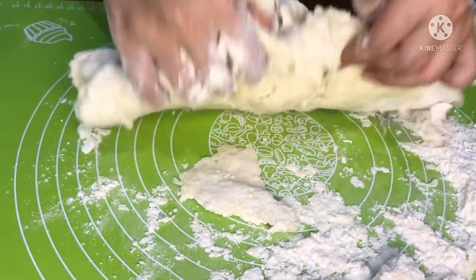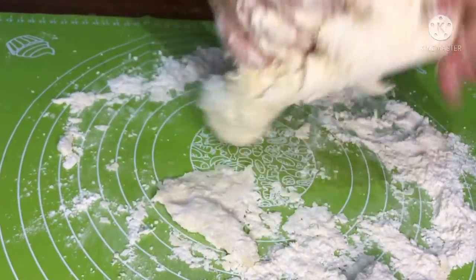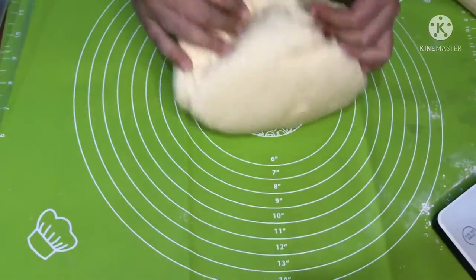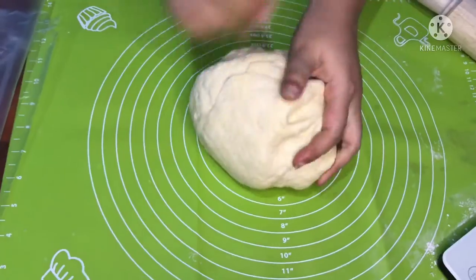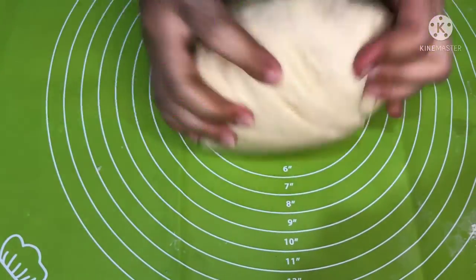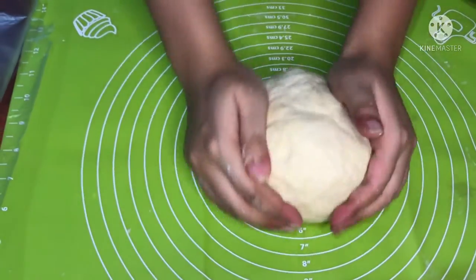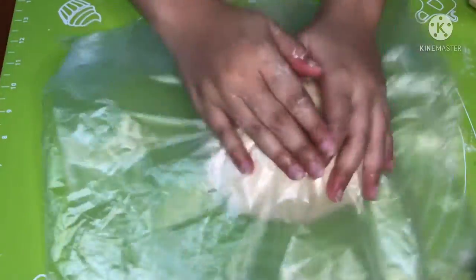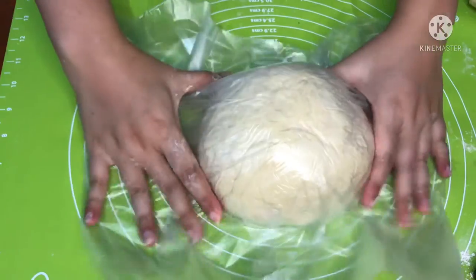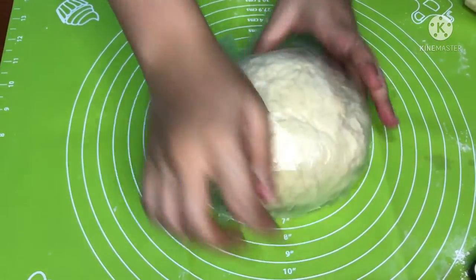Aku pindahkan ke meja kerja. Kira-kira teksturnya sudah seperti ini — tidak perlu sampai kalis elastis, cukup seperti ini saja. Kemudian tutup adonan dengan plastik agar tidak kering, lalu diamkan selama 30 menit.